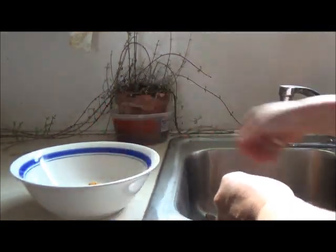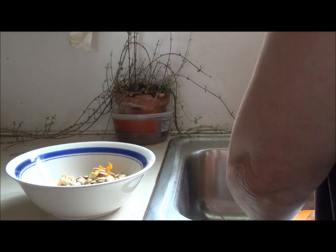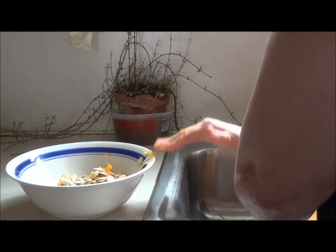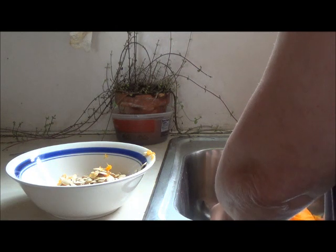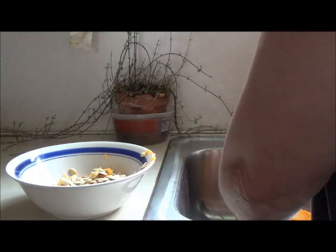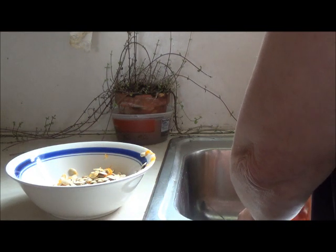One thing you can do with the seeds is keep them. You can dry them out and then plant them next year. Some of the genetically engineered pumpkins — like the jack-o'-lanterns — you may not be able to do that with all the seeds, because with some things you have to buy the seeds from the seed company every year. But you can always try it.